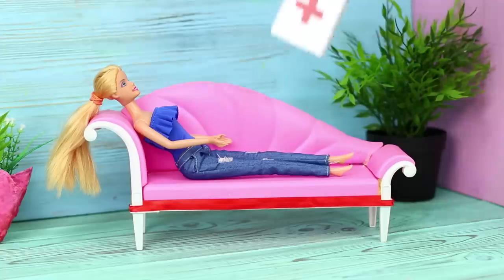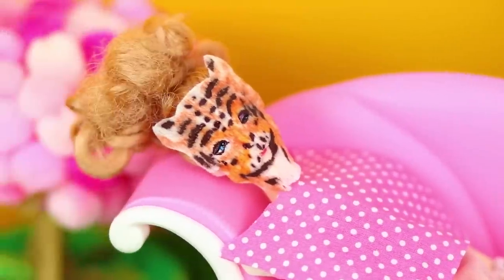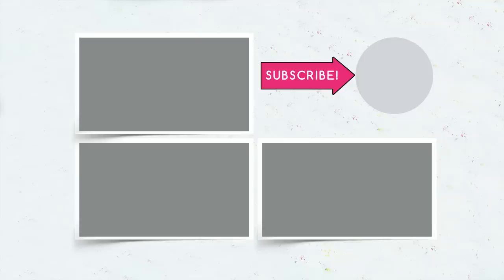Did you like our ideas for Barbie? Which one will you try? Let us know in the comments! Subscribe to our channel so you don't miss new collections of useful and interesting videos! Give this video a like, click on the bell, and don't forget to share this video with your friends!